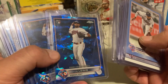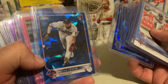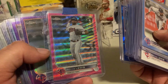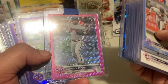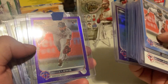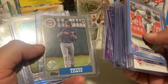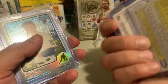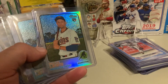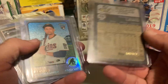I think I gave $3 for these — there's four of them: Royce Lewis Sapphire, Debut Pink Wave, Debut Purple, and the regular Purple Topps Chrome. I think I gave like $2 for this Royce Lewis Rookie, $2.99. Got this one cheap, like $3. Numbered $6.73.